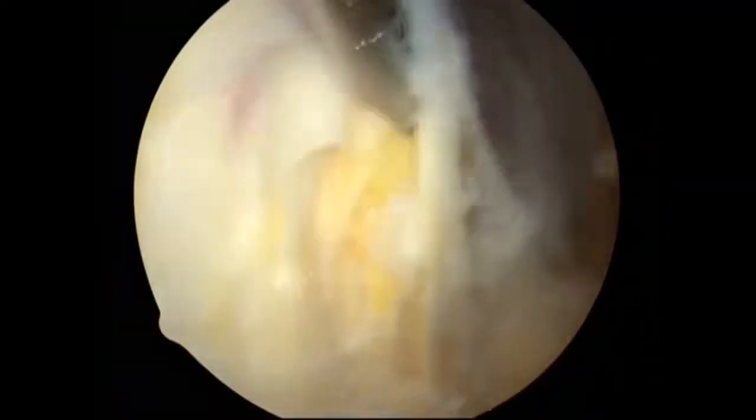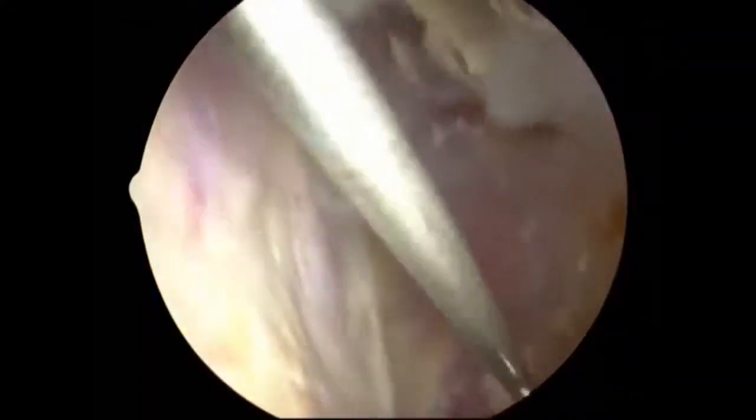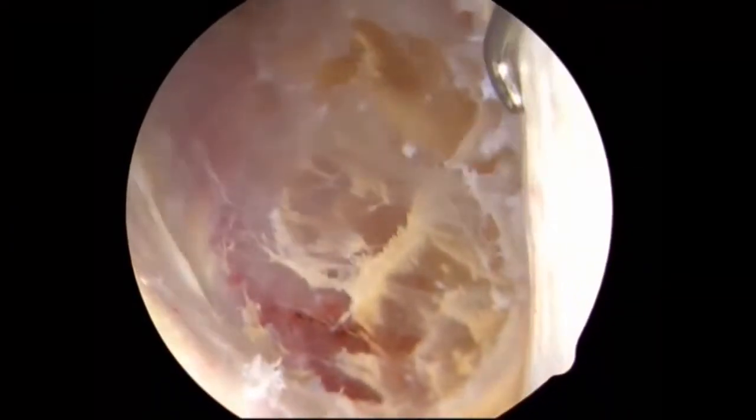Viewing from anterior, bursal tissue is being excised. The head is at the top and the foot at the bottom. The undersurface of the iliotibial band is being debrided of fibrous tissue. The vastus lateralis is seen on the right.